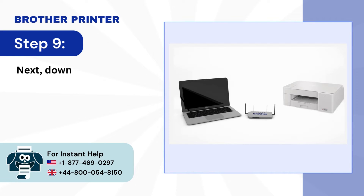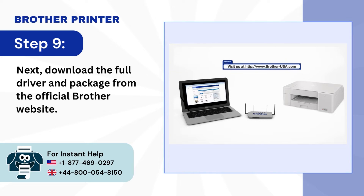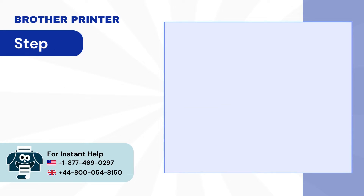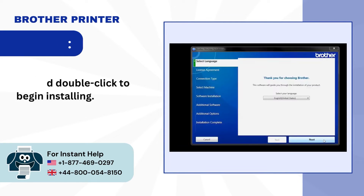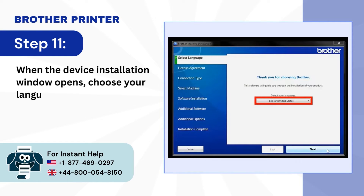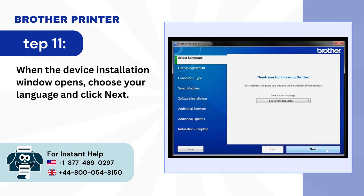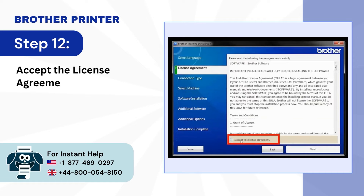Step 9: Next, download the full driver and package from the official Brother website. Step 10: Navigate to the installer file and double-click to begin installing. Step 11: When the device installation window opens, choose your language and click Next. Step 12: Accept the license agreement and click Next.